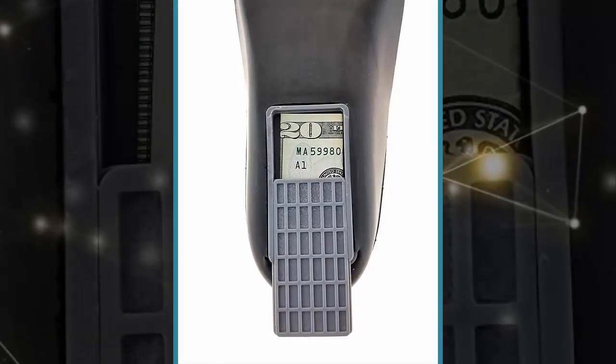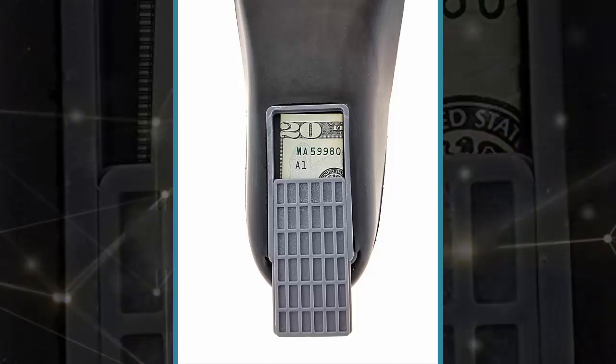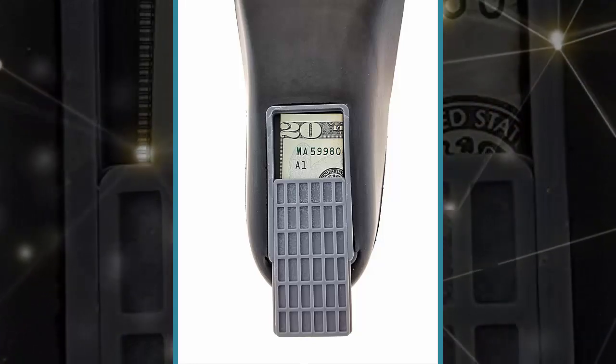If you're on the search for something better, you may want to check out the Storage Soles. A shoe insole, it comes with a built-in storage compartment where you can easily hide small items without incurring any additional discomfort.